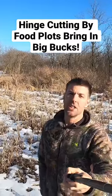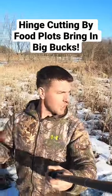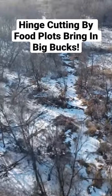Wondering what you can do in February? You can do some hinge cutting. You need to create some more screening, make those deer feel safe in your food plots. We got a nice soybean plot behind me. I'm going to show you what I did last season.